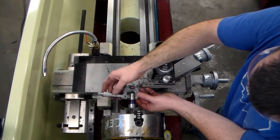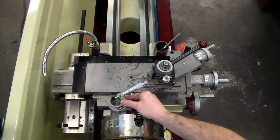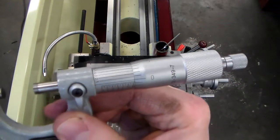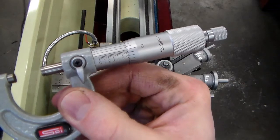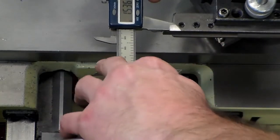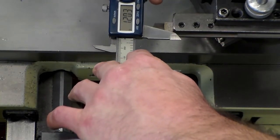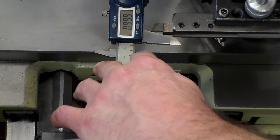Before I move along and turn my compound to cut my chamfer, I'm going to verify the size — and we got it perfect, maybe a tenth under .625, but we might just be seeing some parallax error from the camera angle. Then I verify my shoulder distance — I'm expecting plus or minus one or two thousandths and we see .999, so that's pretty good.